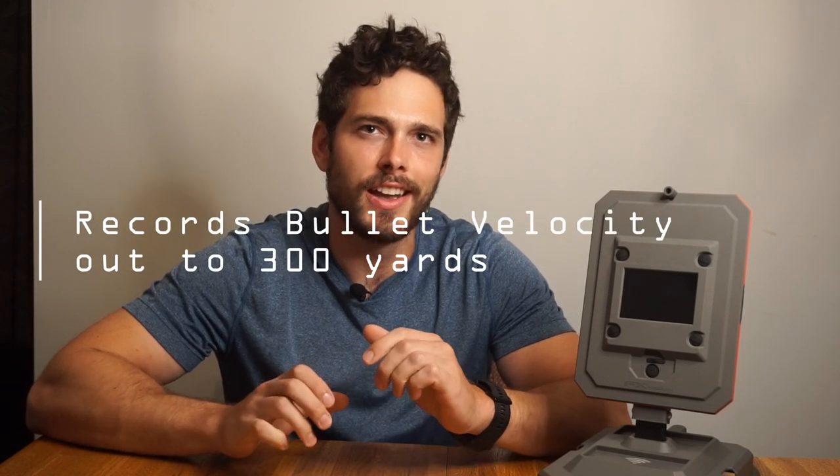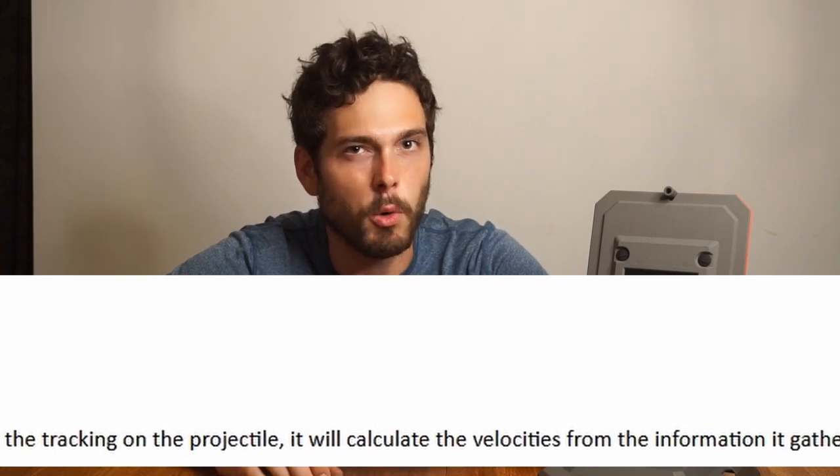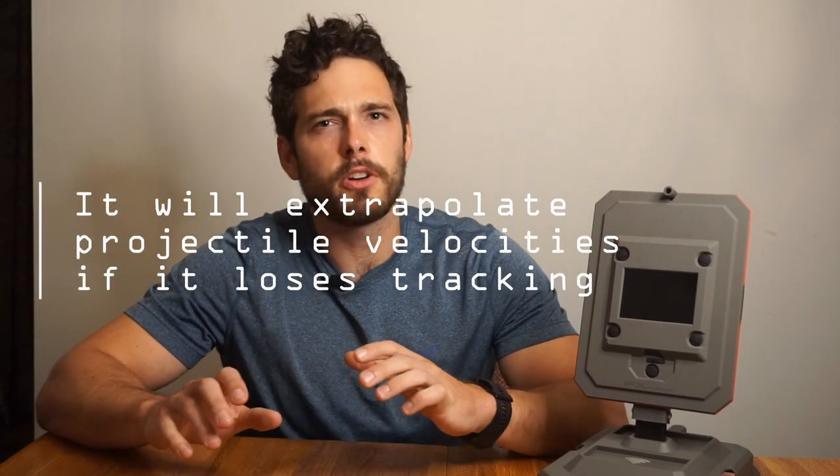Functionality is where I felt there was an important detail missing from the manual. The chronograph claims to record velocities out to 300 yards, and it does — but here's an important caveat. If the chronograph loses tracking on the projectile, I quote from FX customer service: it will calculate the velocities from the information it gathered from different distances and the BC. I discovered this by accident, leaving the 300-yard recording function active while shooting a 100-yard target — the chronograph still gave me a 300-yard velocity reading, and it wasn't zero. So it does use Doppler radar to record to 300 yards and it works well, but if it loses the projectile it will extrapolate. I personally would have preferred it just leave those distances blank — maybe that'll be an option in future updates.